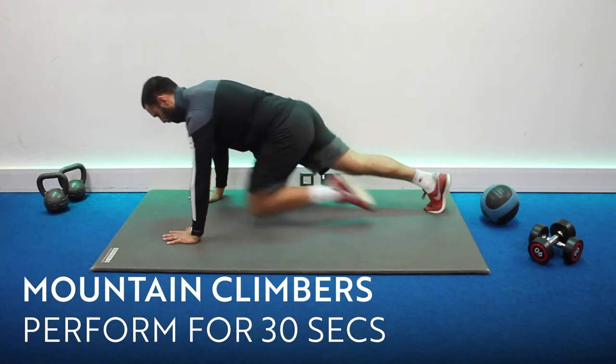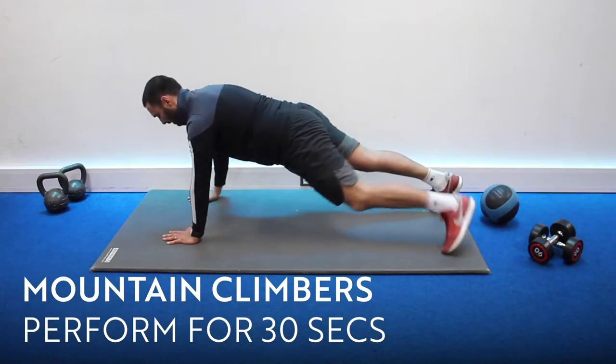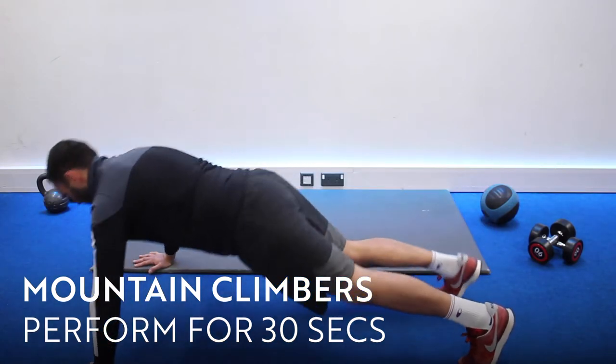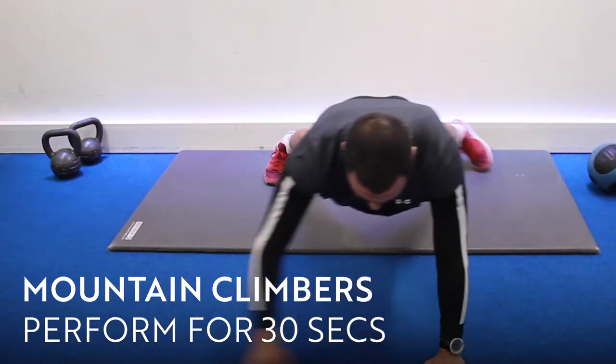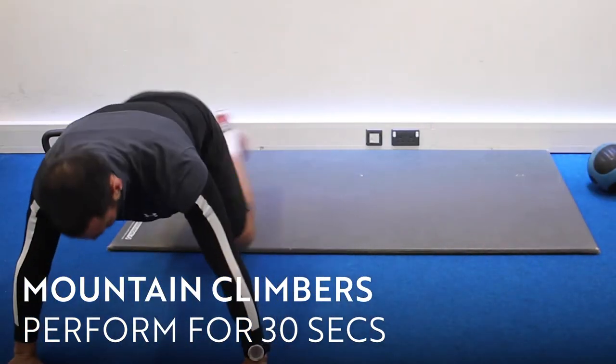This exercise is called the mountain climbers. I want you to perform six of these. Keep your back nice and flat, bring your knees in towards your chest, then take two side steps to the side and perform six mountain climbers again.